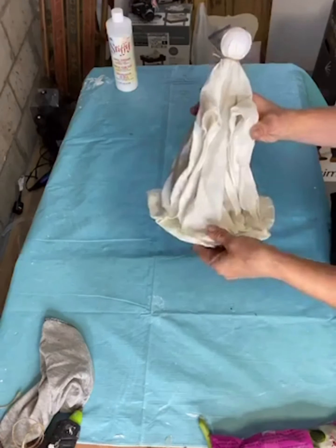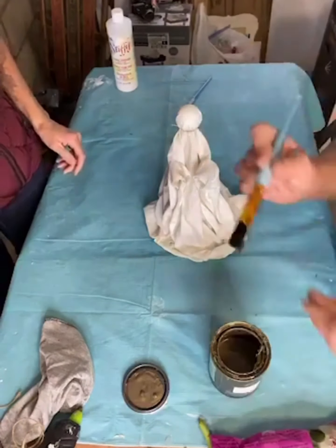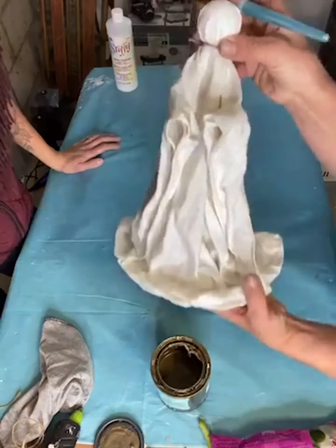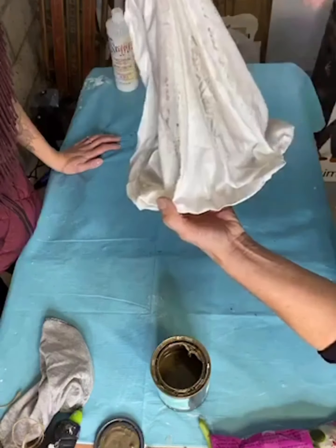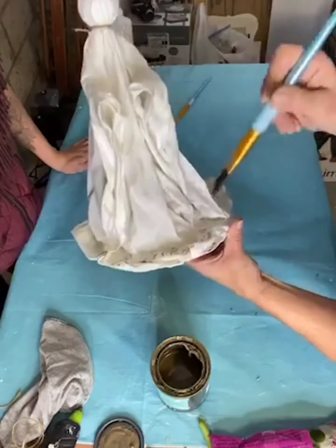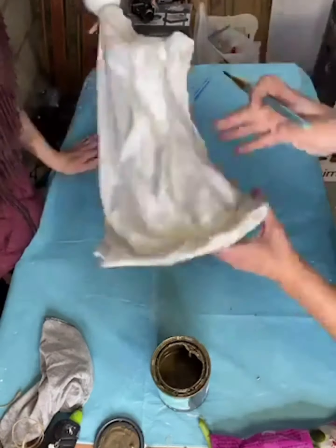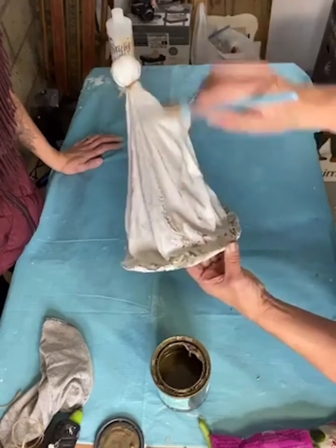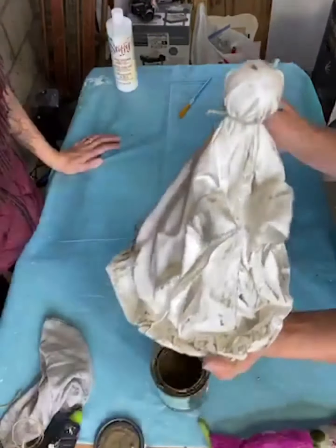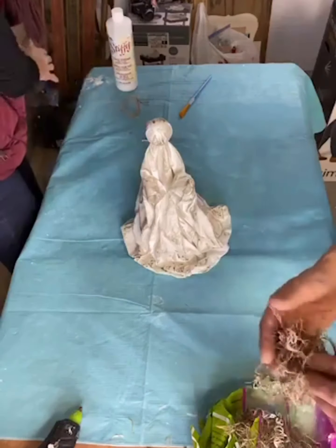We're going to show you how we add some hair to her. First, take some Wise Owl glaze metallic bronze and lightly dry brush it on top of the white cotton fabric. The fabric stiffener makes the fabric rough and hard, so the metallic glaze just grabs in some areas. You can put as much or as little as you'd like.